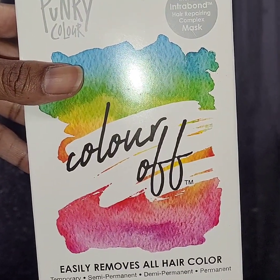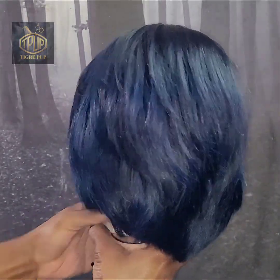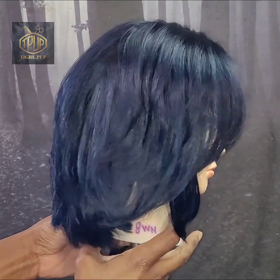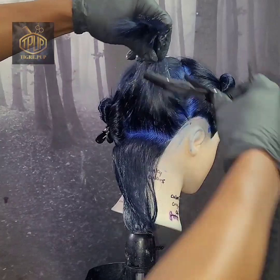Hello and welcome to the TigrayPup channel. In this video, I'll be comparing four different hair color removers. If you would like to learn which one worked the best, then please keep watching.